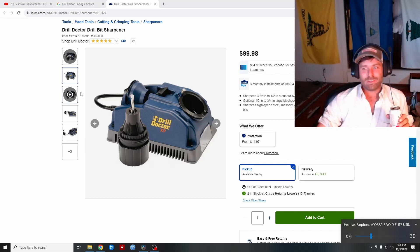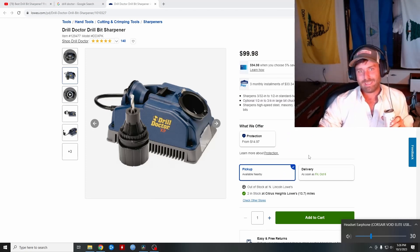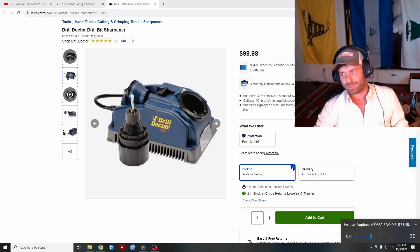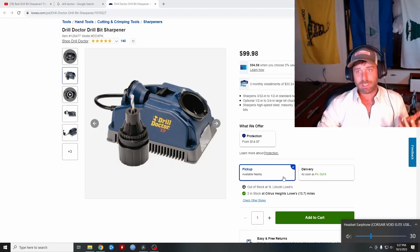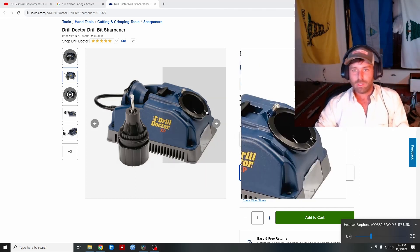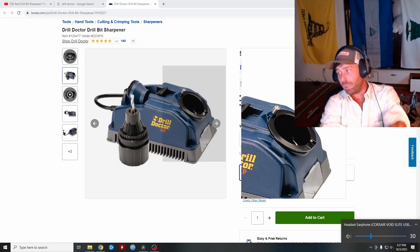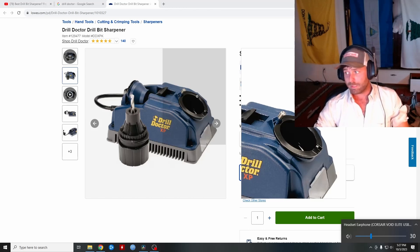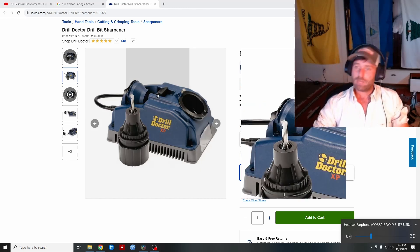Drill Doctors really seem like a homeowner's type of thing you'd get your father-in-law for Christmas. For somebody that drills a lot and goes through drill bits a lot and has to sharpen them often, I would not suggest that method — it works great for some people but if you're doing a lot, maybe not the best idea. I'll show you guys what I do to sharpen my drill bits. I do it very often, probably at least on a monthly basis.